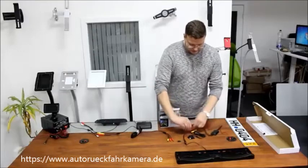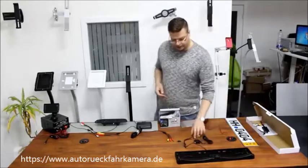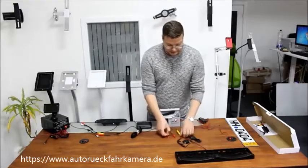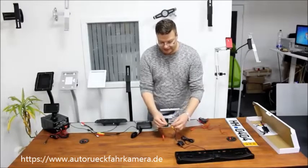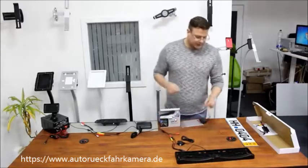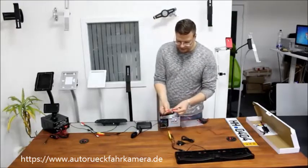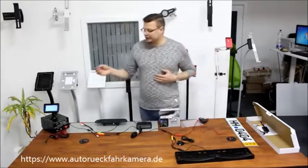I'm going to remove the transmitter now. For the cable connection at the back, it's again very simple: three plugs — yellow to yellow, black to red. There's only one way to connect it, just plug it in. The third one uses the power source from the reverse light of your car, and once you plug it in, the camera turns on, it beeps, and the monitor turns on as well.